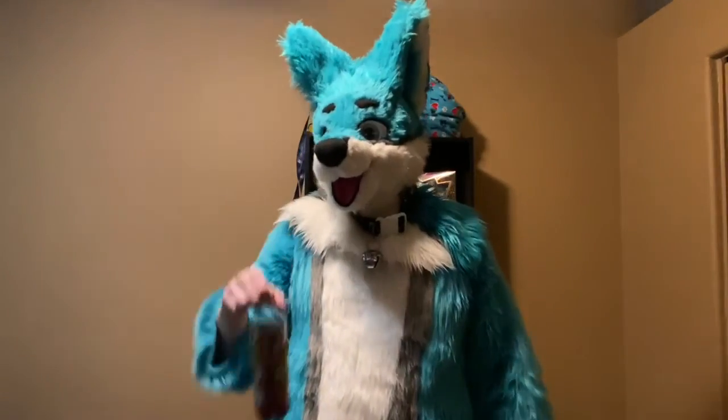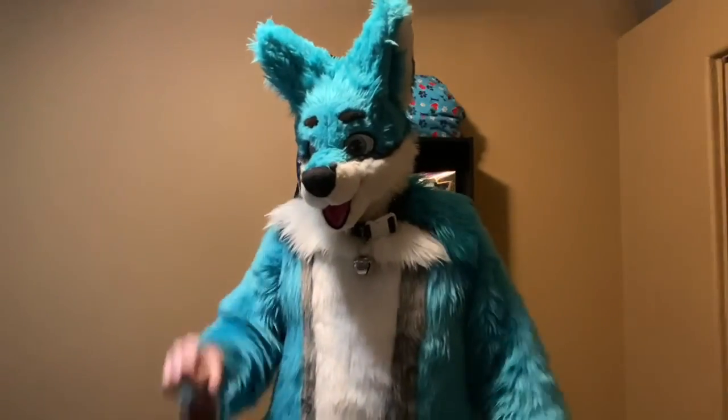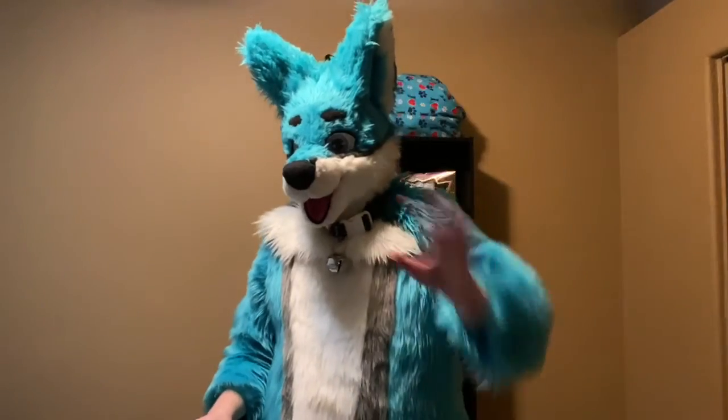If you're looking for a soda replacement or just a fizzy drink, then there you go. Bye.